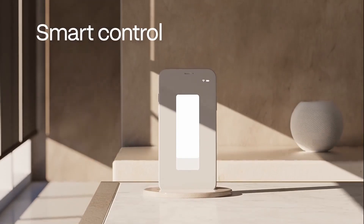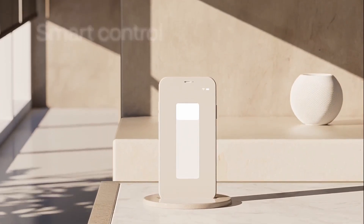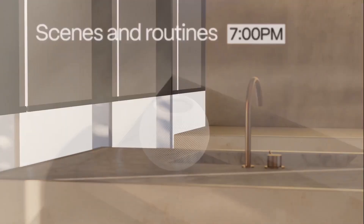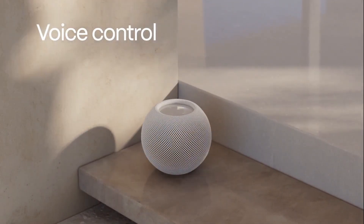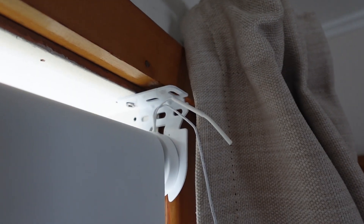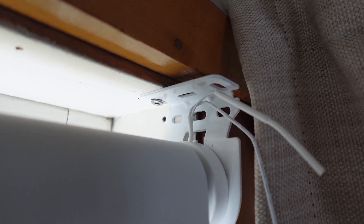They have now teamed up with Eve to form Eve Motion Blinds. These are Matter over Thread based blinds that can be easily installed and controlled. Let's have a look at how they work. Installation of these blinds was literally the easiest I've ever had.